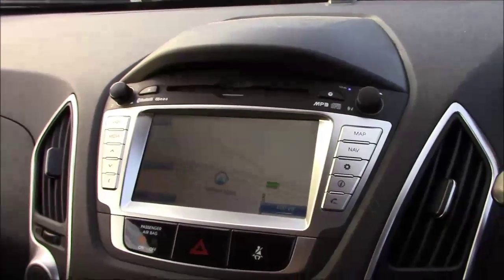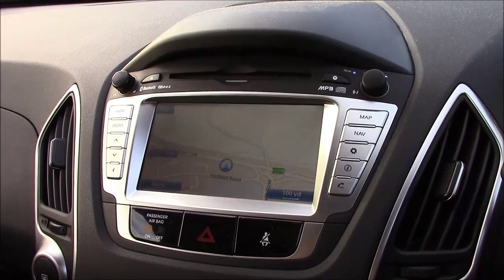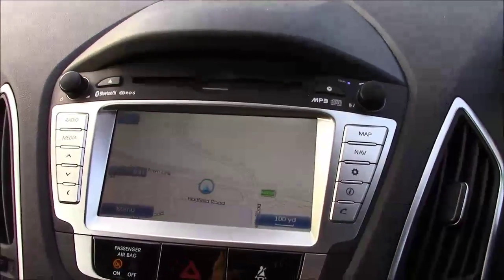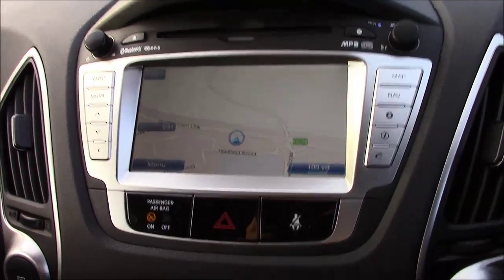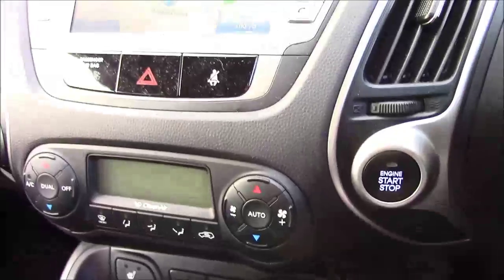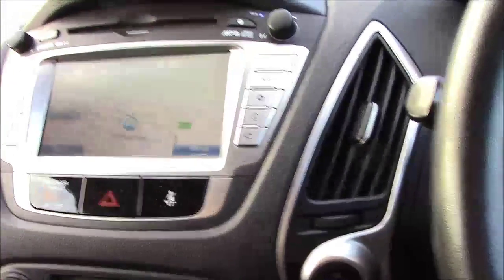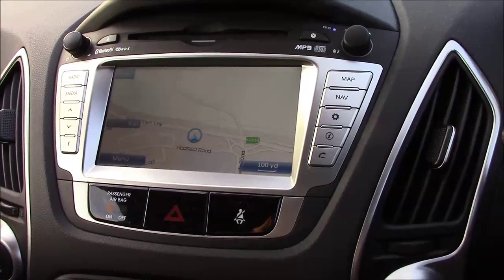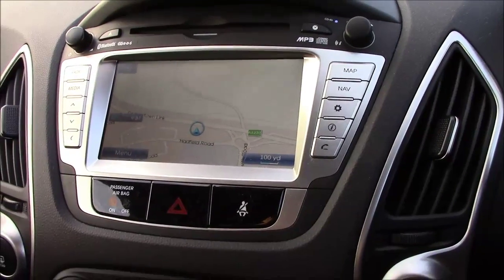On the central display we've got AM and FM frequency radio as well as an MP3 compatible CD player. You can also stream audio directly from your devices with a built-in auxiliary and USB socket at the bottom of the centre console, and once again you've got your Bluetooth connection too. There's also a full satellite navigation system, and all your multimedia functions are done through the central display.